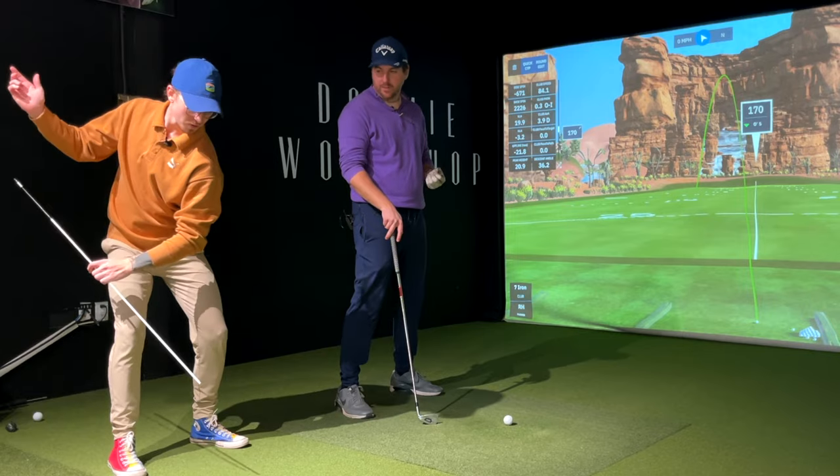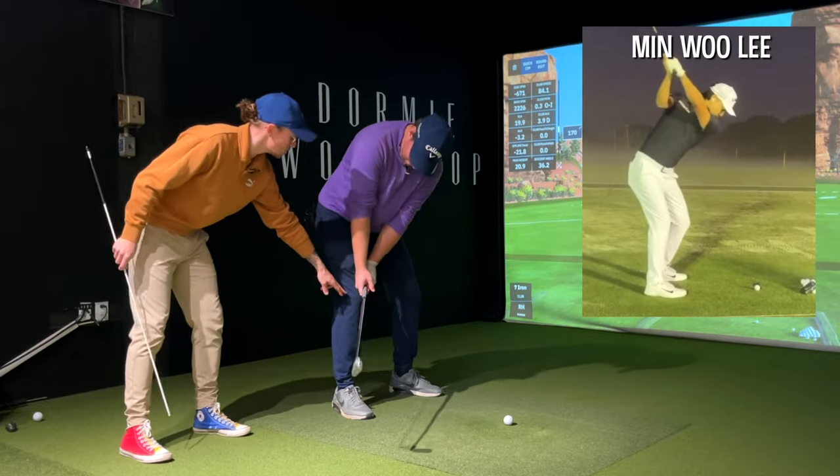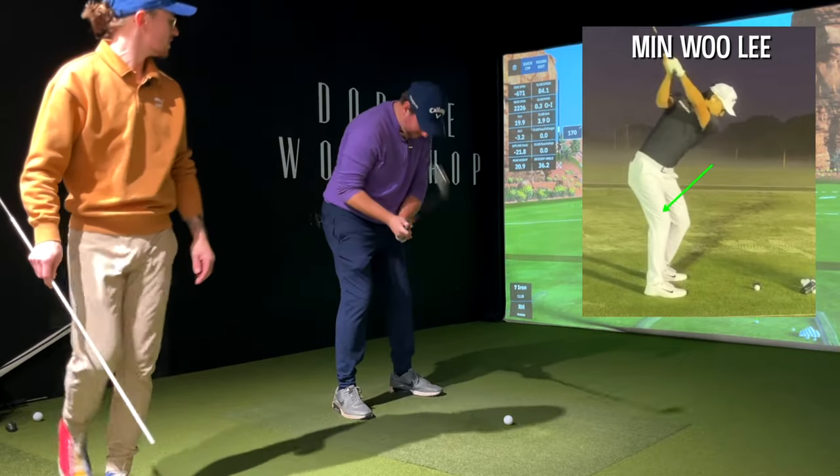So I feel like almost everything stays lower the whole time? Really though — some of the best players, like Min Woo Lee — when he gets back here, that knee is still loaded.